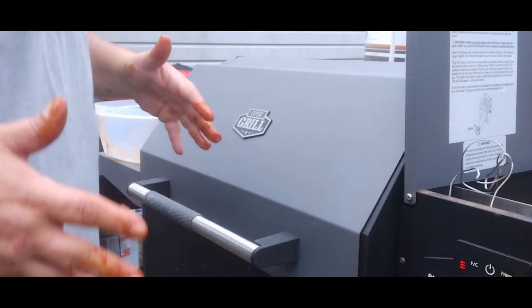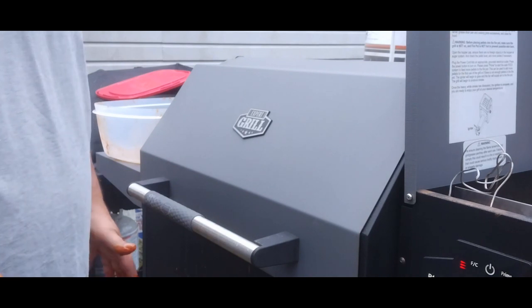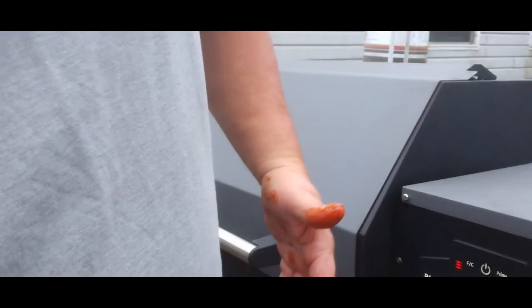I'll have to look back and see what the temp needs to be when they're done, but this is going to take anywhere from eight to 12 hours, could go a little bit longer or a little bit shorter. We're going to let them smoke for a while. About every hour we're going to spritz them with a little bit of apple juice to help keep them moist. After a while, we'll cover them up with aluminum foil and let them bake real good.